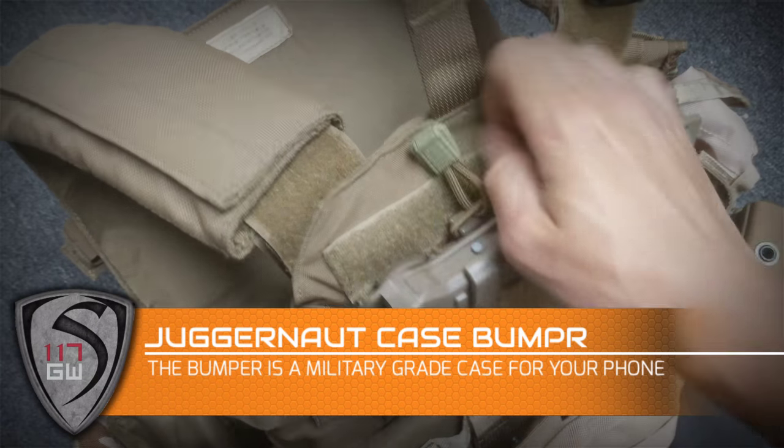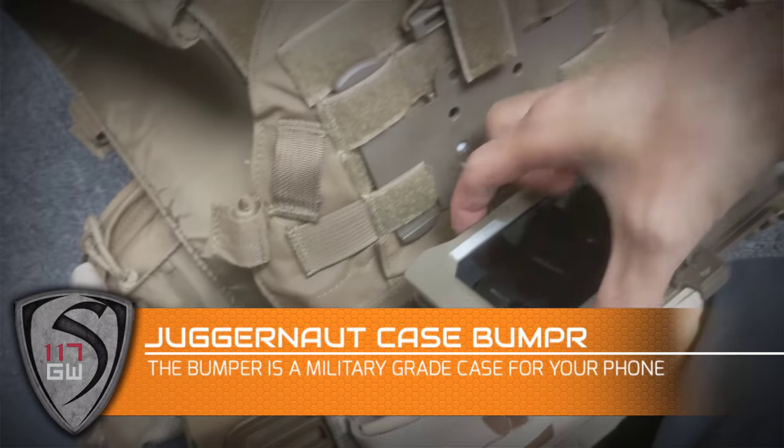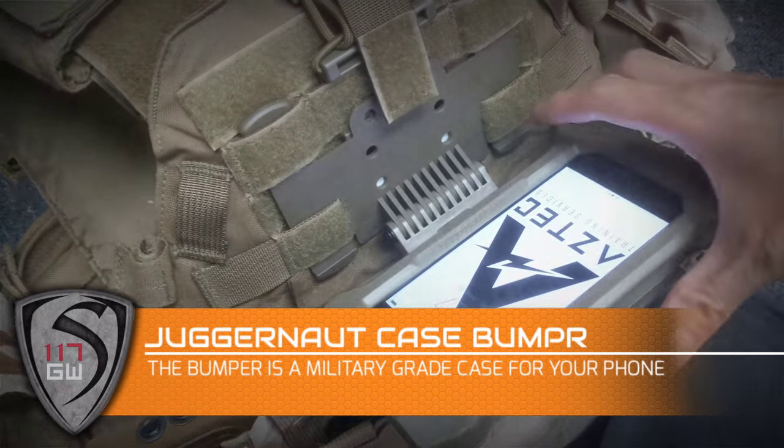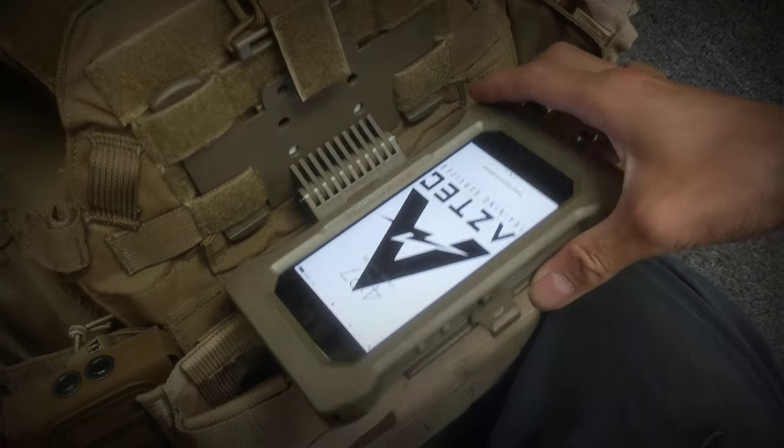Hey guys, Spartan117GW here. Today we are taking a look at the Juggernaut case, specifically the bumper. It's a military grade case for your commercial off-the-shelf, or COTS, cellular device.